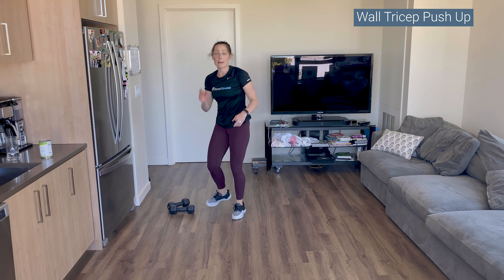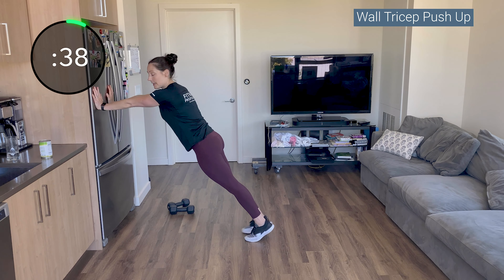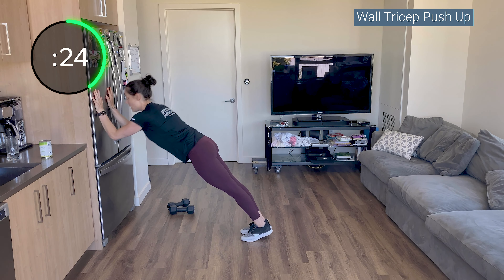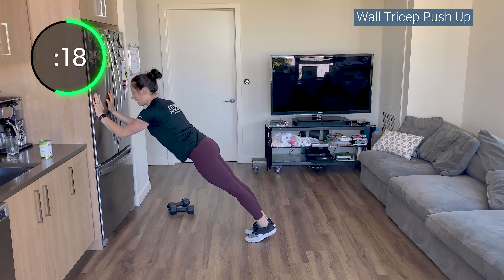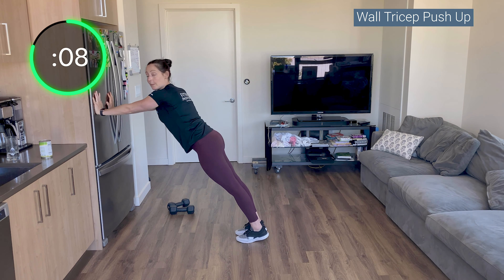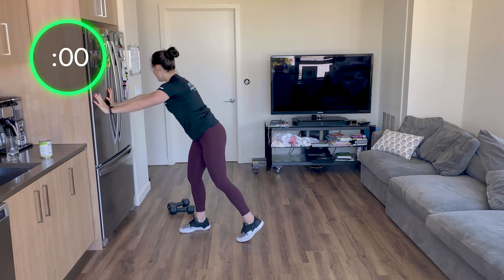Tricep push-up — go to your wall. If you weren't fatigued by the end of the first round, start lower. If you're not challenged by the end of 40 seconds, find a way to challenge yourself — add more instability if the single leg hinge is too easy, move those arms lower if this tricep push-up is too easy. Nice and controlled, big chest, don't let your shoulders shrug up or forward. Focus on your hips staying square — you are a moving plank right now. Squeeze your tush, squeeze your quads.